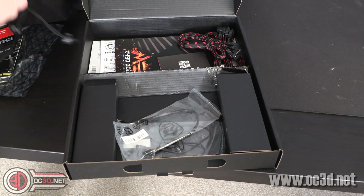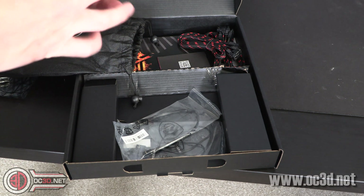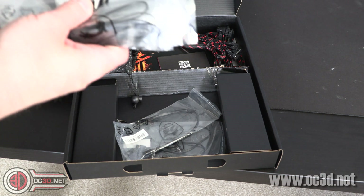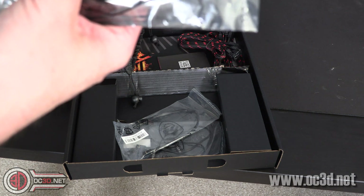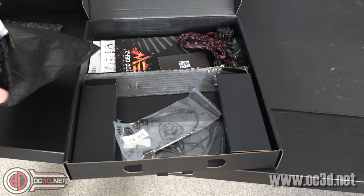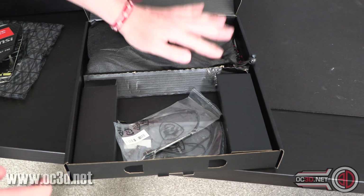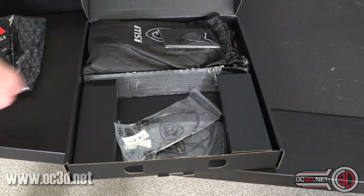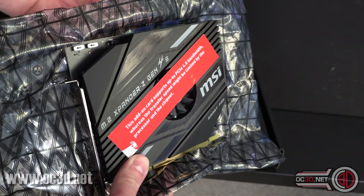This is a bag of all the cables, and there are a lot going on in there. You've got thermal probes, you've got your Wi-Fi antenna, you've got an addressable RGB extension and a normal four-pin RGB extension. But in reality there isn't masses in the box - it's not overflowing. Really the only premium part is this M.2 expander, which sounds like it may be limited.